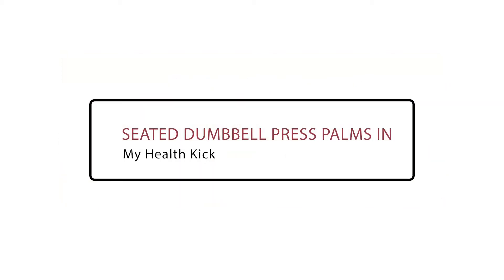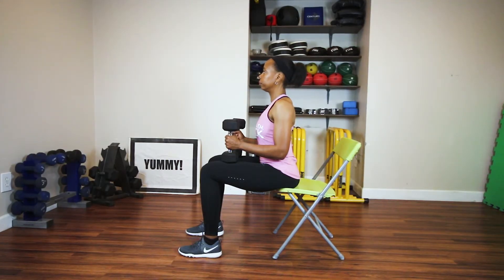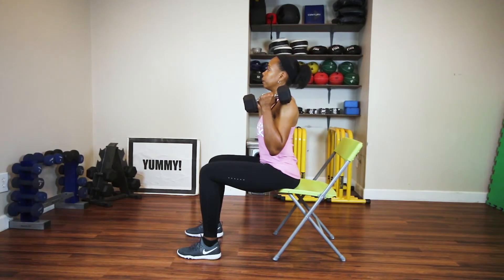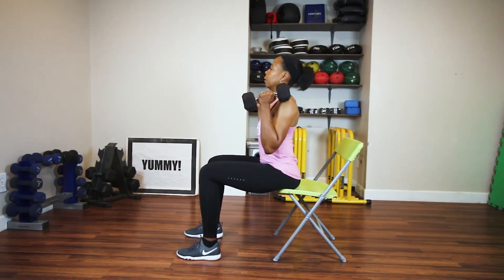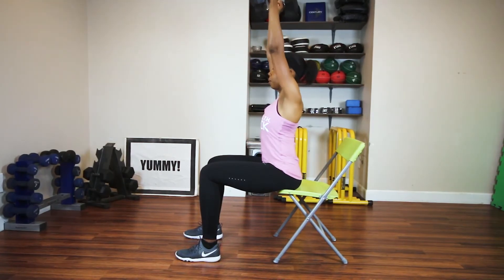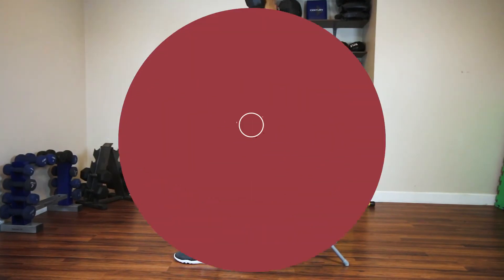Seated dumbbell press, palms in. Sit on the edge of a bench or a chair and hold the weights at a right angle with palms facing one another. Raise the weights up and over the shoulders — blow out as you go up, inhale as you come down. Keep your back straight and your core engaged.